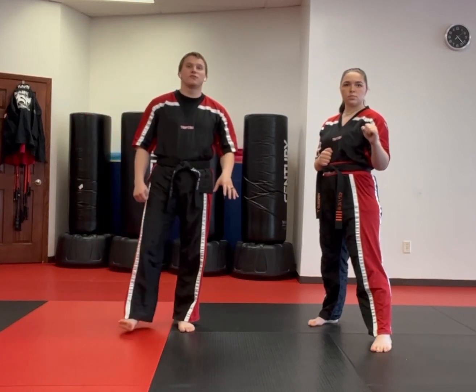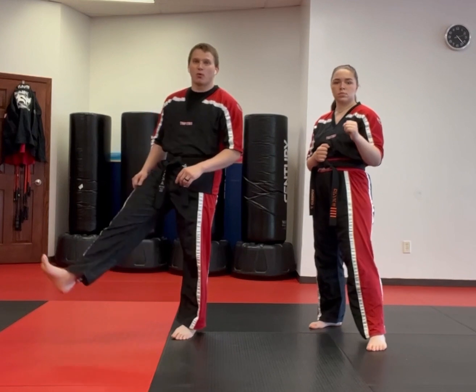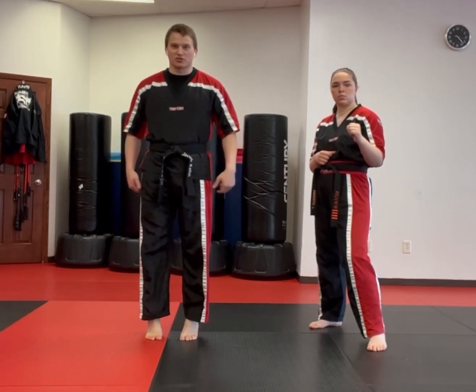You also want to make sure that your foot positioning is not relaxed. You can either point the toes, flex the toes, or something in the middle, almost like you were on your tippy toes.